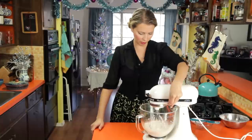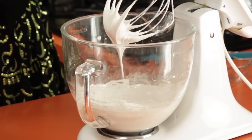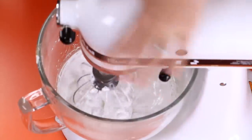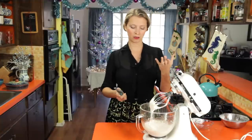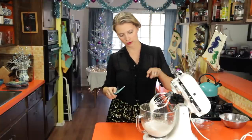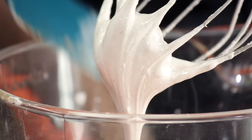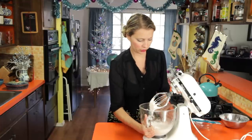Just check it periodically — I could see the beaters were starting to leave a streak through the meringue. It's not going to make a stiff peak because of the sugar and everything, but you can see how it's sort of almost making ribbons when you lift the beaters up, and then you're left with this little streaky peak. See how the beater is just sort of hanging like a little stalactite?